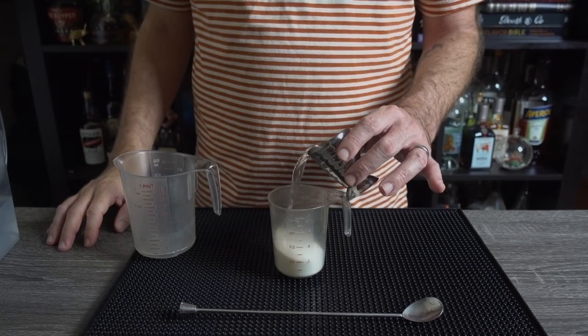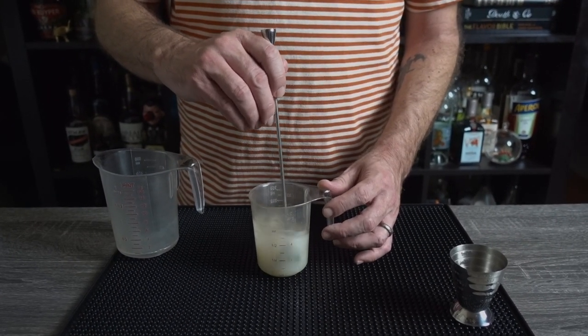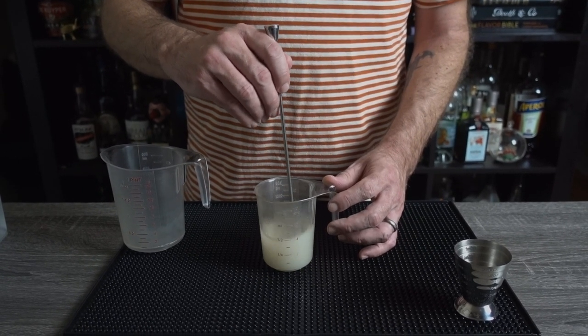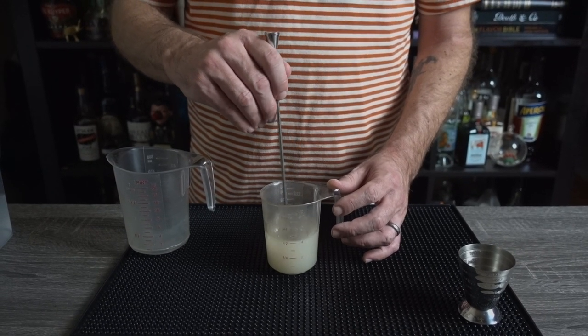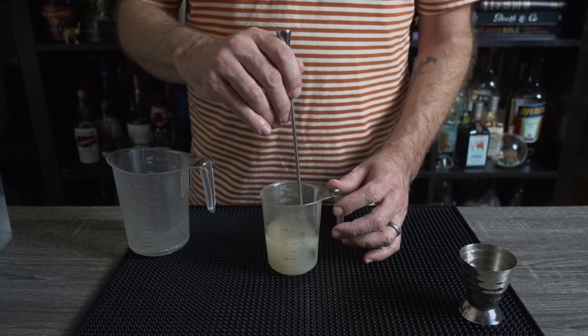Next, add two and a half ounces of room temperature water and give it a good long stir. I prefer making simple syrup with room temperature water. A lot of people will tell you you need to use hotter boiling water — this isn't true. Room temperature water works just fine, plus it tastes better. If you think it makes no difference, make two batches, one with room temperature water, one with hot water. You will be able to tell the difference. I guarantee it.